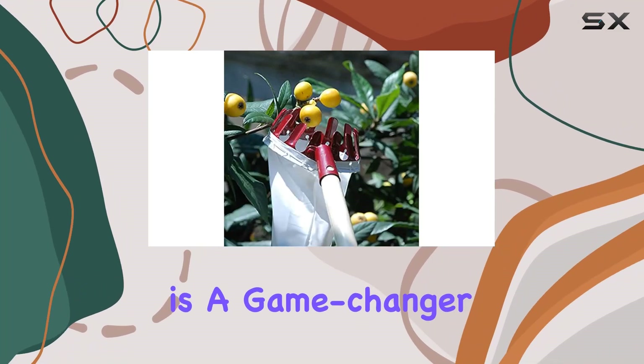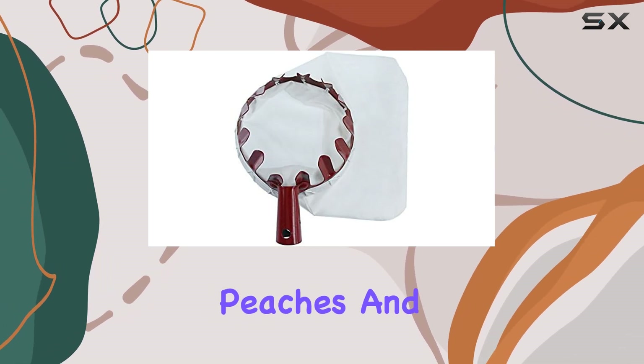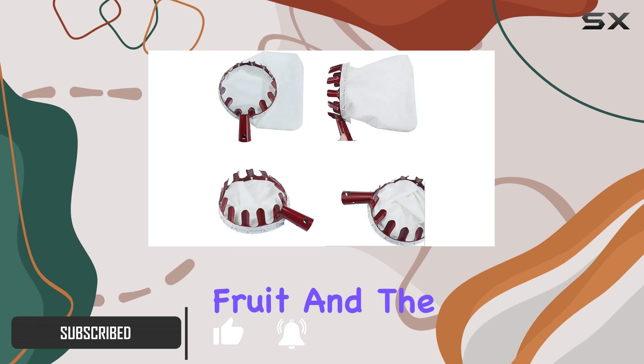The Sadie Amo Fruit Picker is a game changer for anyone who loves harvesting their own fruit. Designed to help you pick apples, pears, peaches, and more without the need for a ladder, this tool simplifies the fruit picking process and minimizes damage to both the fruit and the tree.